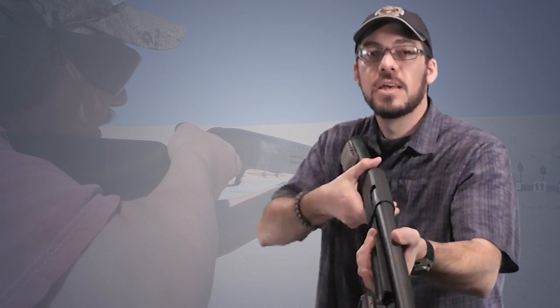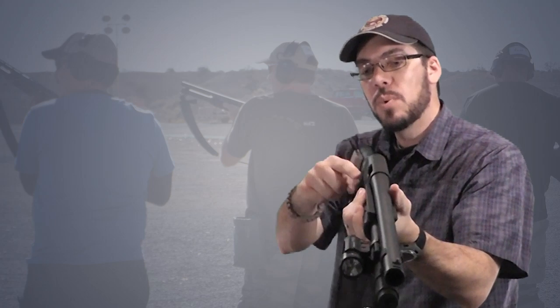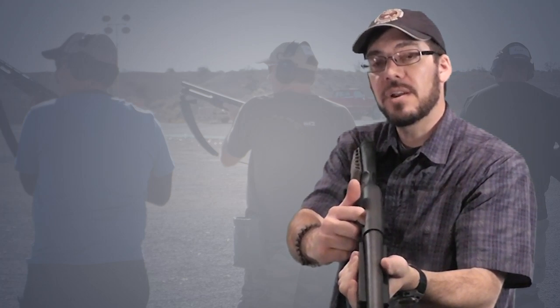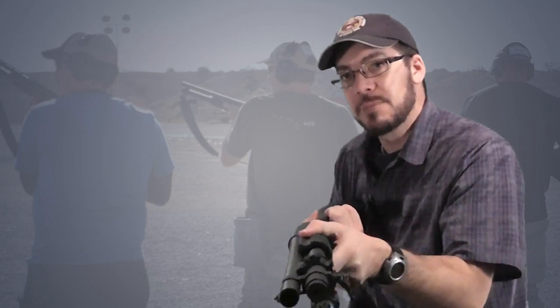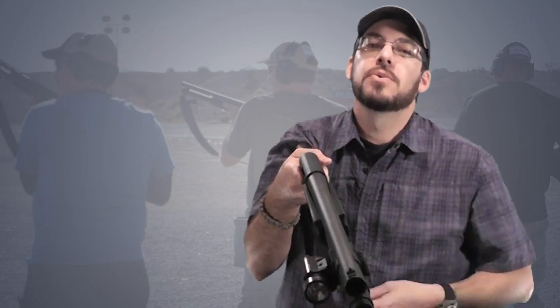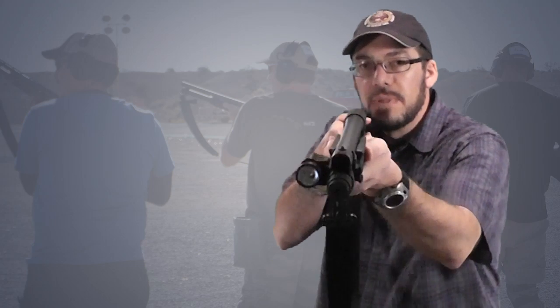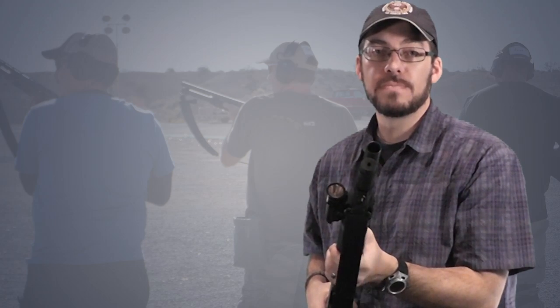That's why they also taught us another way: you rock the shotgun back and shake out whatever's in there — one shell from the chamber and one lifted up on the elevator ready to come in next. You want to shake both of those out, which can take some doing. Once both are out, you get hold of your slug, bring it directly into the chamber, bring your slide forward, and then you're ready to take your shot. So those are two effective ways to transition to slugs.